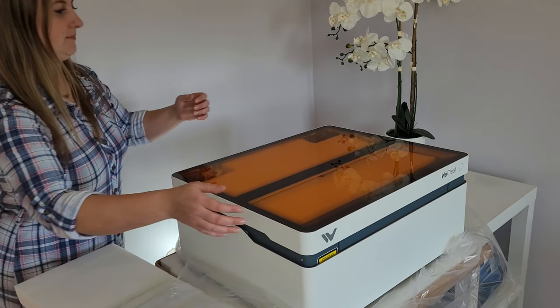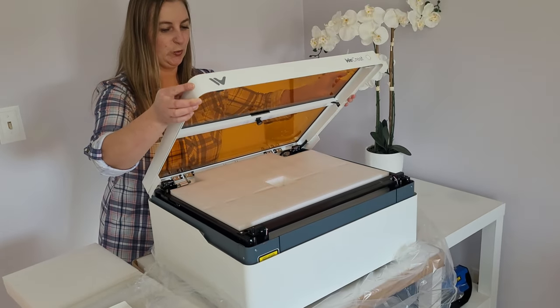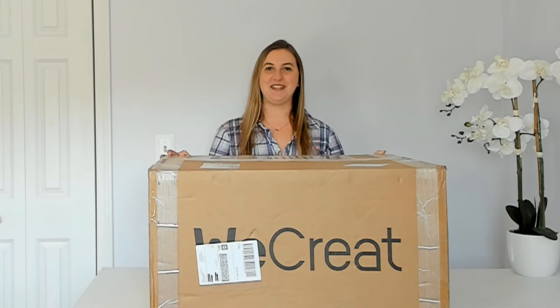Hey everyone, welcome back to my channel. My name is Kari. Today we have something really exciting to unbox and set up — the WeCreate Vision Laser Engraver. Thank you to WeCreate for sending me this amazing craft machine and sponsoring this video.